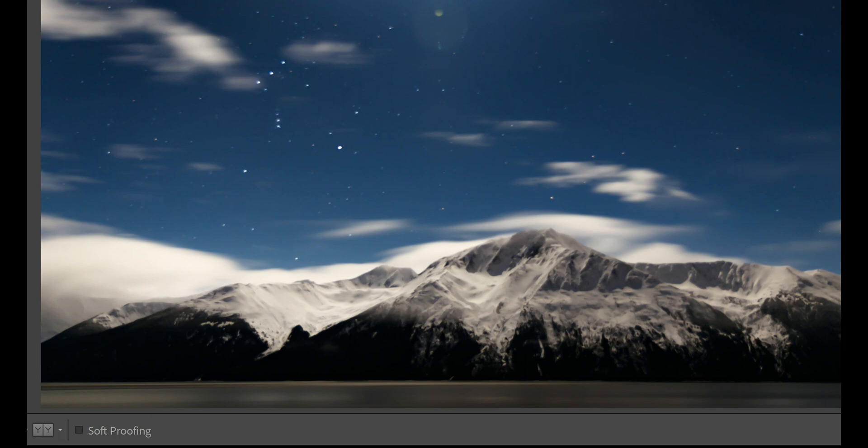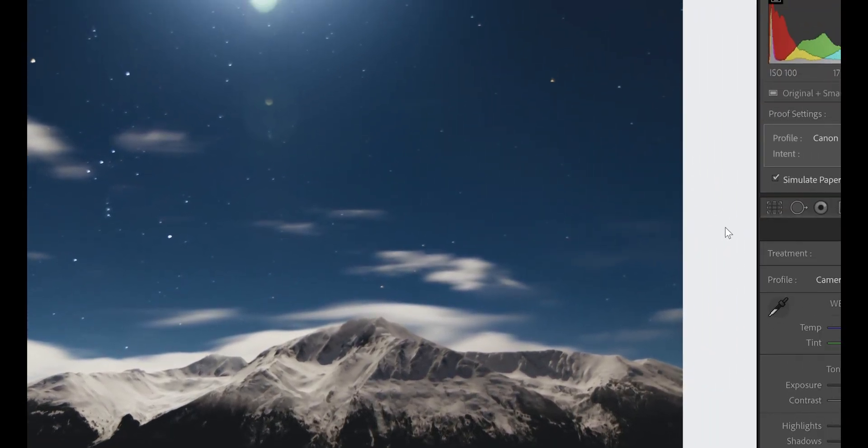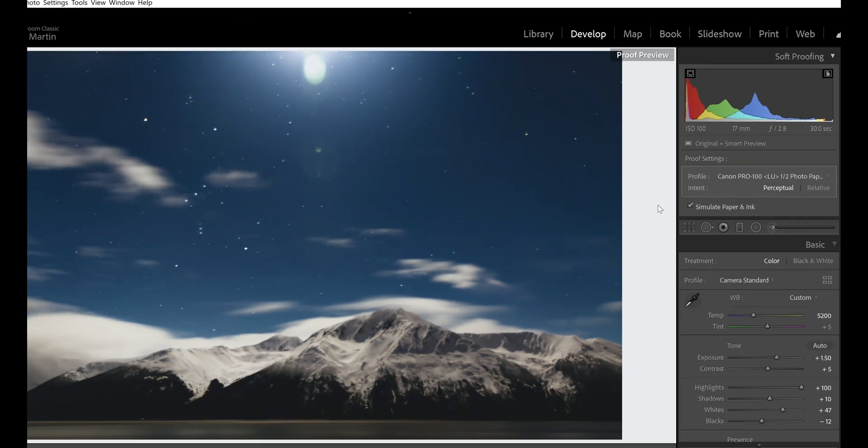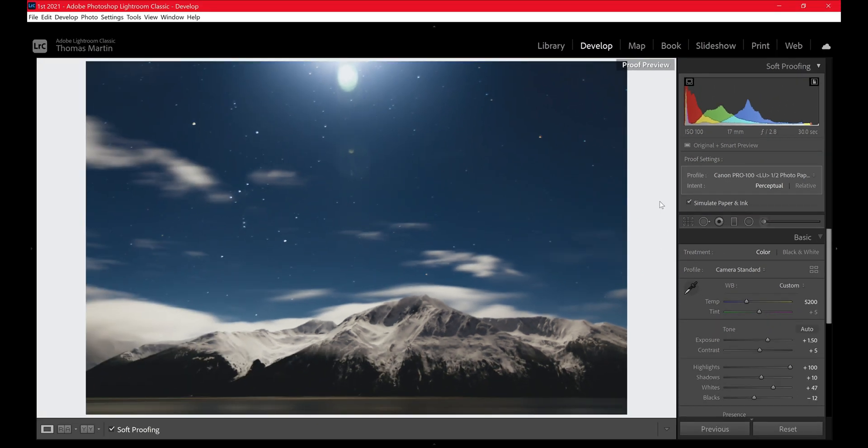If you don't want to use your mouse you can use the shortcut on the keyboard which is S. That pops up. Under the histogram you have proof settings — this is where you want to select the photo paper that you're using, and you can see it says simulate paper and ink. This gives you a pretty close result of what's going to come out on your paper. I suggest you bump the exposure just a little bit because on our screen we have a backlit and on paper you will not have that.